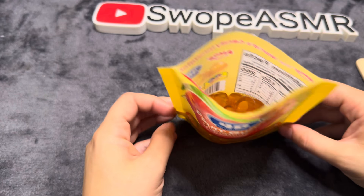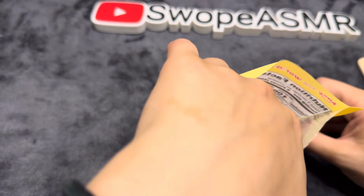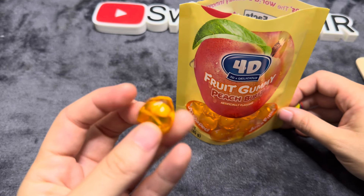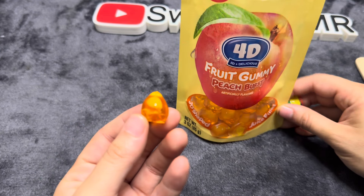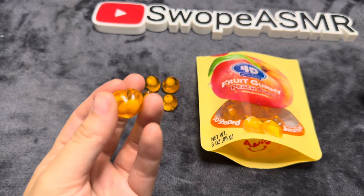That is what they look like. They kind of look like little ant babies or something. Super interesting. It's in the shape of a peach.